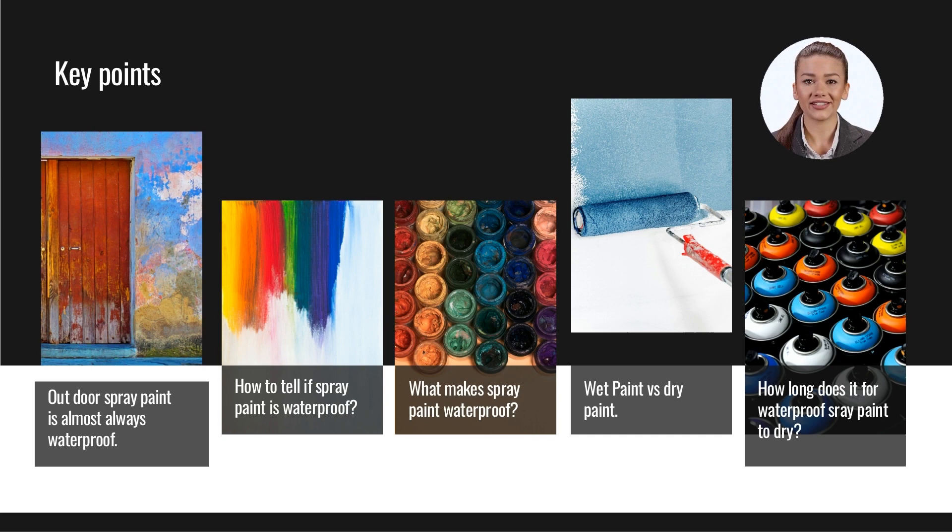Some types of paint are more water resistant by their nature without any added ingredients. For example, water-based acrylic paints will better expand and contract, so they are less likely to split and allow water underneath. Latex spray paint has a rubber-like finish that mimics the waterproof ability. Using an additional clear coat will add an extra layer to protect against moisture and other elemental factors.